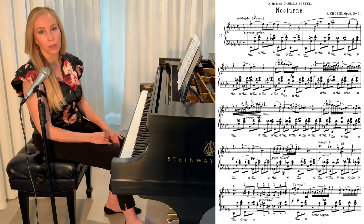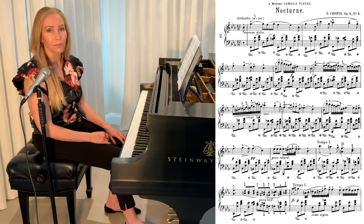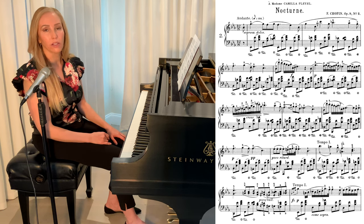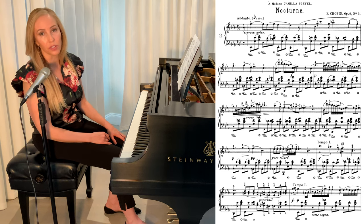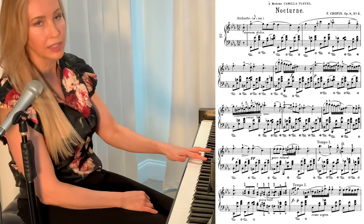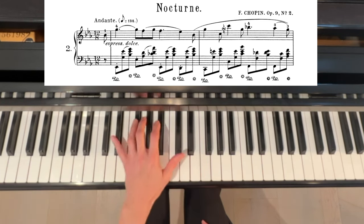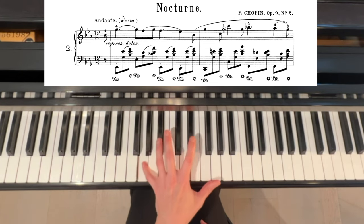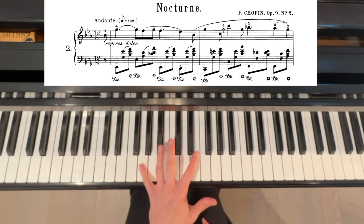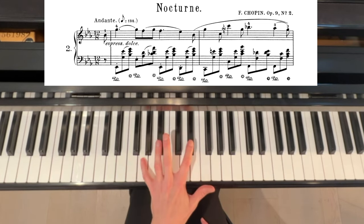That brings me to my first practice tip. I recommend that you practice this without the pedal for a while and work on connecting the notes with your fingers. I know that doesn't sound very fun, but if you can connect the slurred notes with your fingers, then when you do add the pedal, it'll sound really smooth and beautiful. Notice that I'm using finger 2 and 5 on the first chord, and then I am holding my pinky down and connecting into the next chord — that's what creates that legato smooth sound.